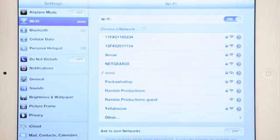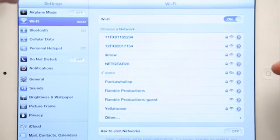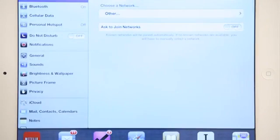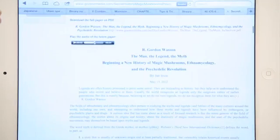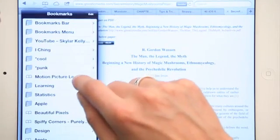It attempts to connect. I've already entered the password once in the past with my iPhone, so my iPad recognizes it. In the upper left, you see these two links of a chain — that means you're connected to the internet and everything is working. If you were to open up your web browser and open up a new page, we're connected to the internet and it's loading data. Thanks for watching. I'm Skyler.